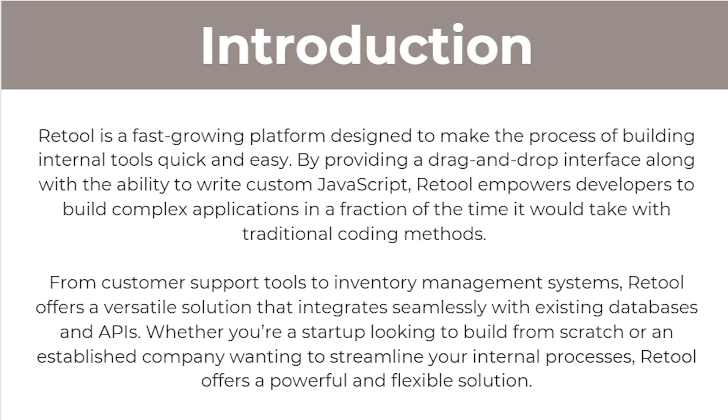Whether you're a startup looking to build from scratch or an established company wanting to streamline your internal processes, Retool offers a powerful and flexible solution that integrates seamlessly with existing databases and APIs.